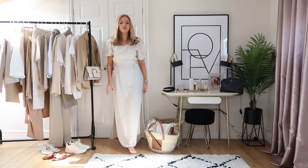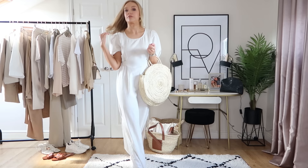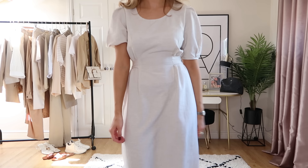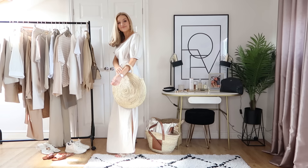Let's start with this Vero Moda dress — it's a gorgeous linen material and what I love about it is the puff sleeves, which look so chic, and the little tie waist in the middle. It's got a bit of a medieval style almost, but in a good way. There's a tie at the back and slits at the side which make it feel more modern. I've paired it with shell earrings from Oscar, and my Zara sandals, which pretty much go with everything.